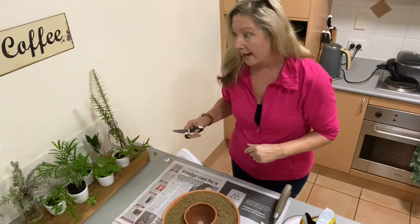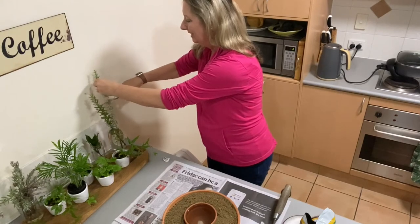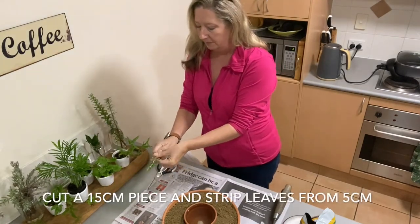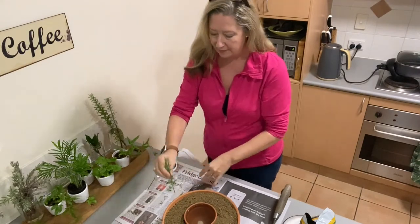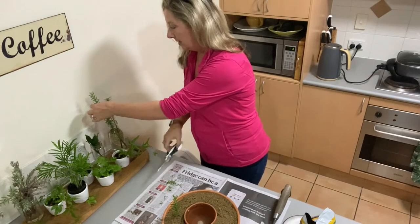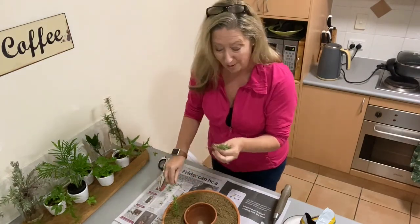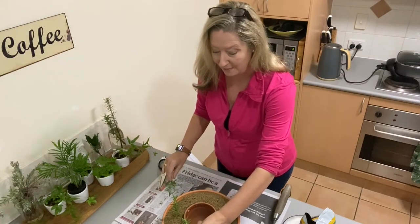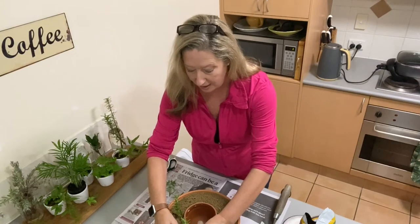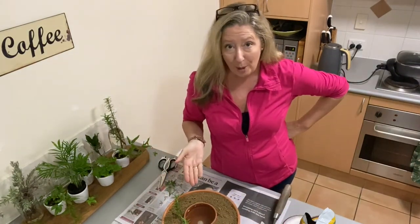Now all we need to do is get our cuttings. I've got some rosemary here — cut off a little bit, strip off the bottom 10 centimetres of leaves, and pop them into our sand. It's simply as easy as that. So find someone with a healthy rosemary bush, go and grab some cuttings, firm up around those cuttings, and propagate in your own propagating pot.